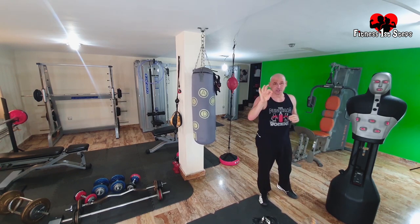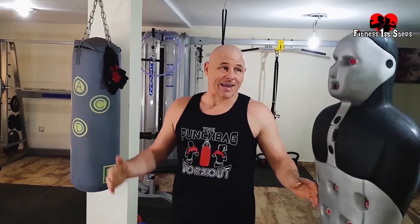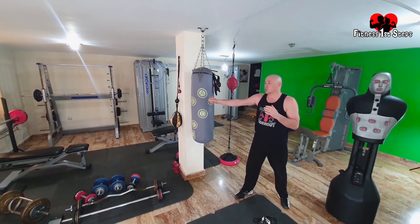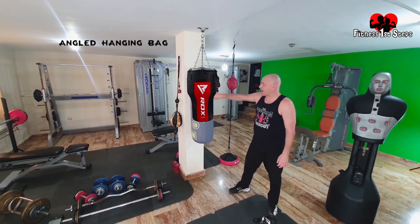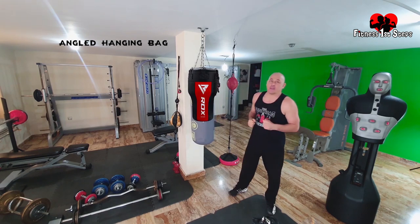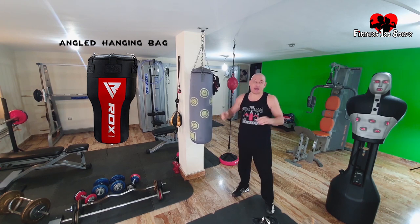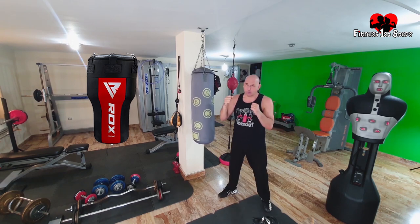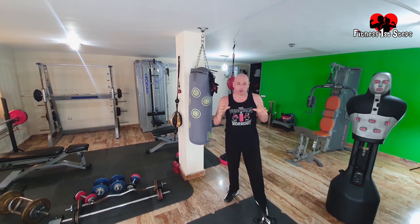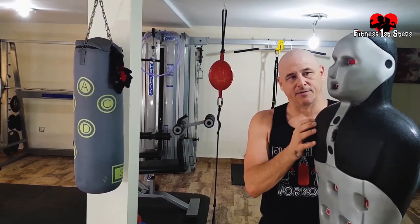Uppercuts are the knockout punches, and throwing uppercuts uses different parts of your core, bringing other muscles into play. The uppercut is one thing I miss on the straight hanging bags. But you can get an angled-shaped hanging bag so you can do uppercuts. That is probably the one bag I would buy if I didn't have the Slam Man. If I could only have a hanging bag, I would buy an angled bag so I can practice my uppercuts. One thing about the Slam Man is that the upper part is plastic.